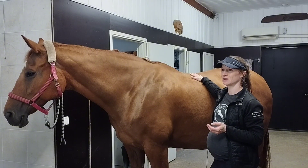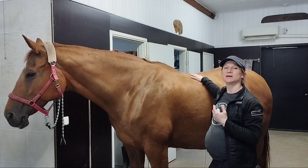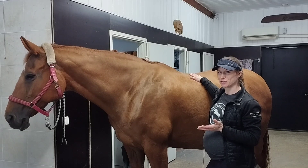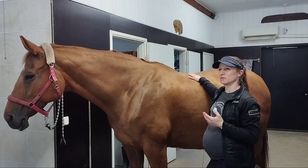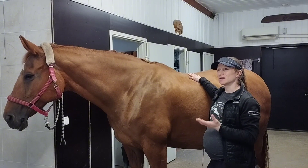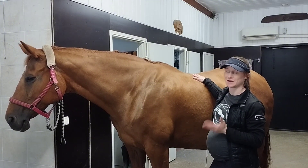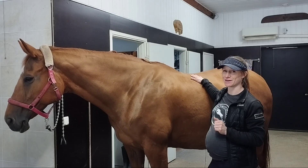I talk a lot about the rider's seat, the rider's position, the rider's balance, and the rider's body control — because it is so important for the horse's health, and especially the horse's back health.